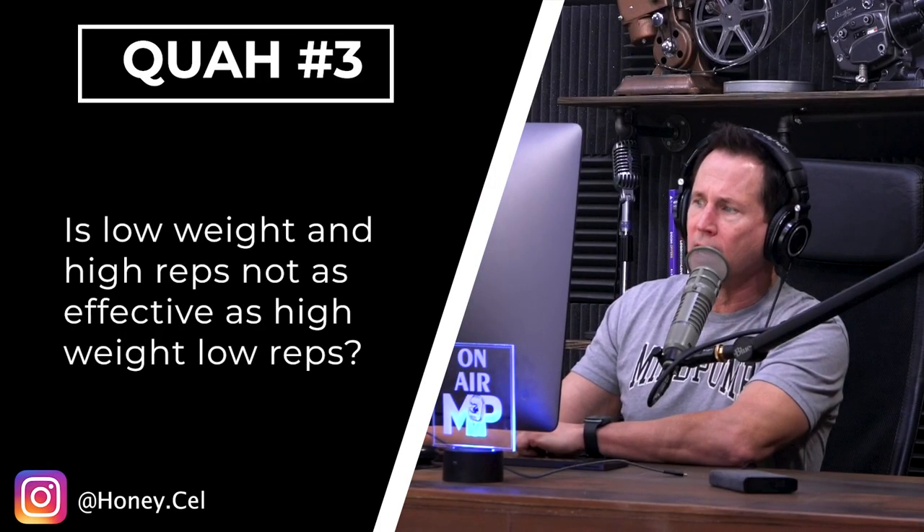Next question is from Honey Cell: Is low weight and higher reps not as effective as high weight, low reps?